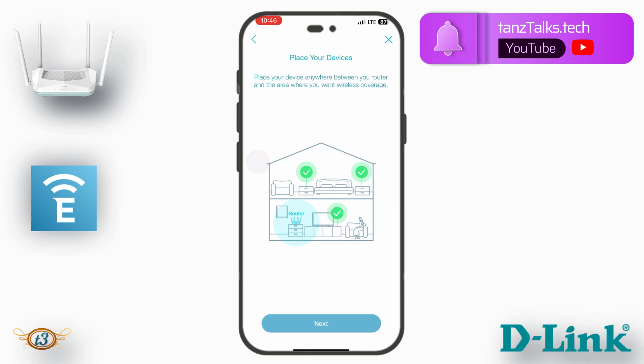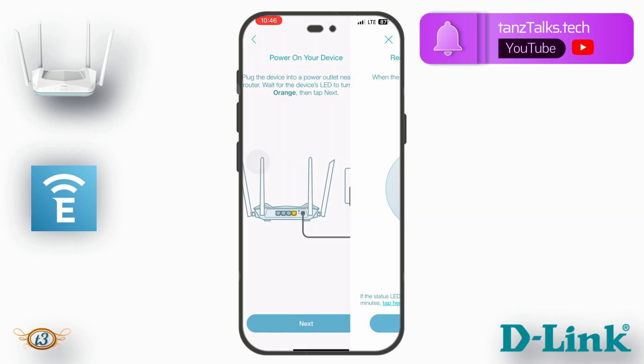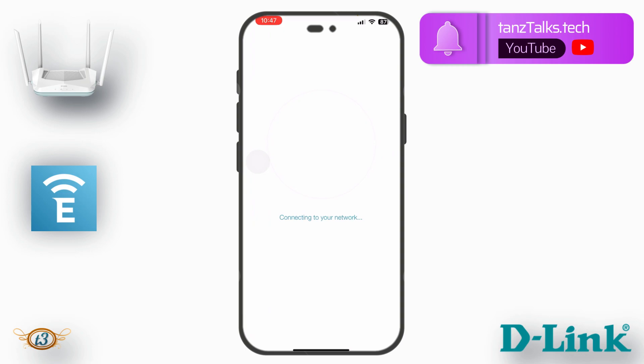Place your device anywhere between your router and the area where you want wireless coverage. I've placed the device in my room, so I tap Next. It says power on the device and plug it into a power outlet — already done. Then it says when the status LED turns solid white, tap Next. You may see a message asking you to keep trying Wi-Fi to set up — just tap Next. If prompted to reconnect to a Wi-Fi without internet connection, tap Retry.